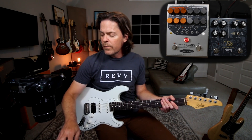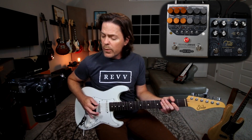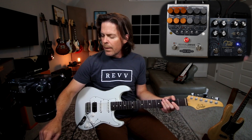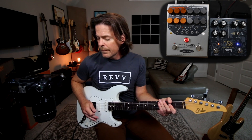Now you've got this tone with these two together, or this tone with the boost, or I guess the three together, or just the Tilt.